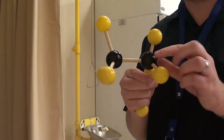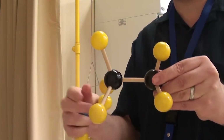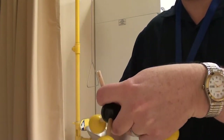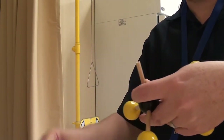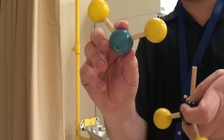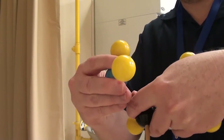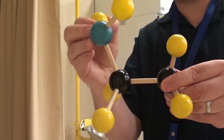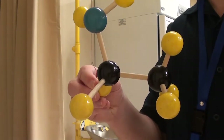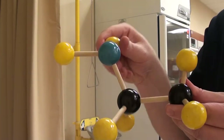Next we're going to make ethylamine. We've got ethane — a two-carbon structure with six hydrogens. I'm going to take away a hydrogen and replace it with an amine group. An amine group is a nitrogen with two hydrogens on it; nitrogen needs three bonds, so we plonk that on here. That would be ethylamine. The amine functional group is this part here — the NH2 part.